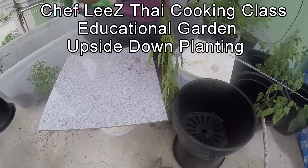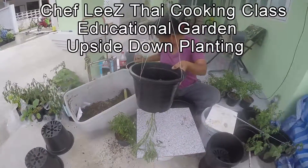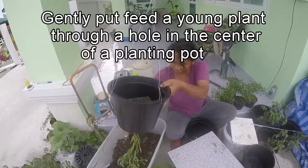Upside down gardening. Put your plant through the hole in the bottom of the pot, roots up in the pot. Then put a hanger system on the pot.